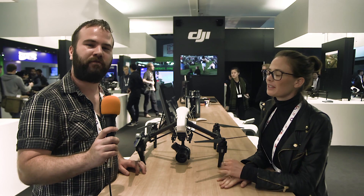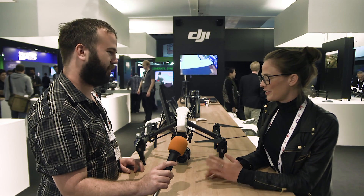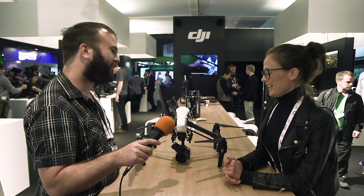We are at IBC 2015 on the DJI booth and we're going to check out the new Zenmuse camera which mounts under the Inspire 1 quadcopter. DJI is super excited about the launch of their new camera — it's the world's first ever micro four-thirds camera that's optimized for flying.